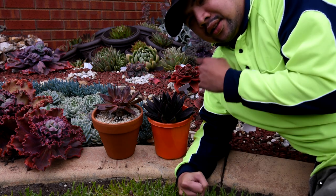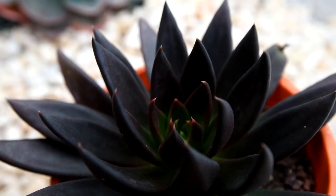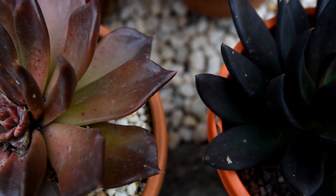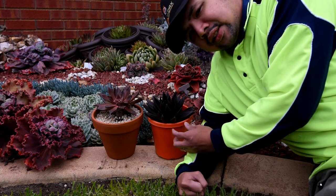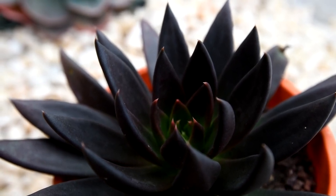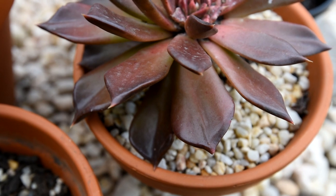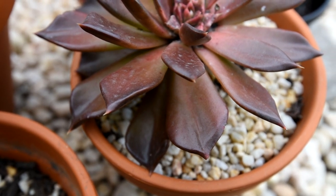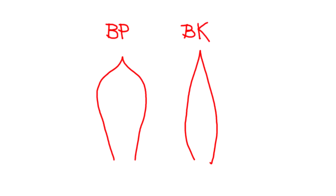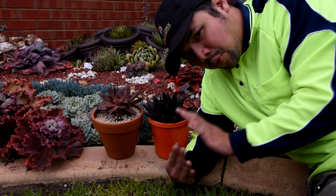I've been so used to calling this the Black Knight, so just to make things easier I'm going to call it the Black Knight from here on out. Compared to the Black Prince, one of the ways to tell them apart is the shape of the leaves. The Black Knight has slender leaves — it starts off narrow at the base, widens a bit, then tapers off gradually to a sharp tip. The Black Prince on the other hand starts off narrow, then goes really wide, then tapers abruptly to the sharp tip. An analogy I'd like to give: the Black Knight has swords or spears based on the shape, while the Black Prince has shields because of the wideness of the leaves.